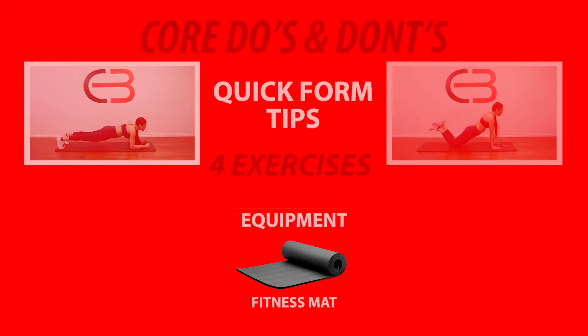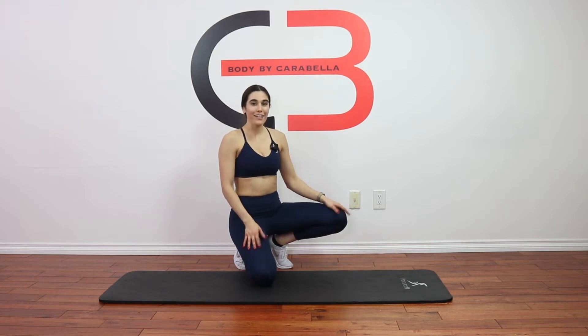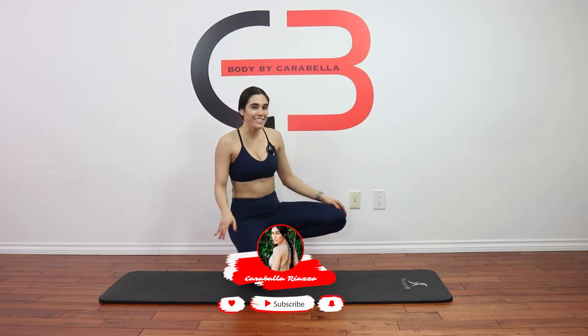Hey everyone, welcome back. Today I've got some form tips for you. We're gonna be covering four exercises in this video. Before we get started, don't forget to click the link in the description box down below and get the January calendar — you can sign up there and get the rest of the year's calendars right to your inbox as the months come out. All right, let's get started.